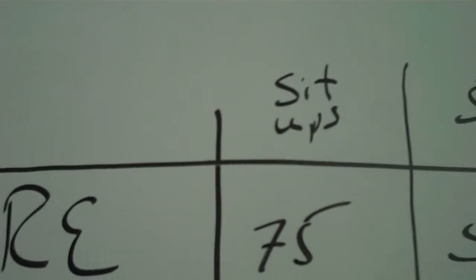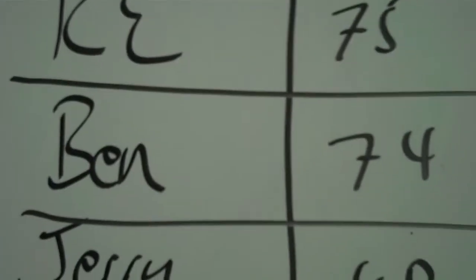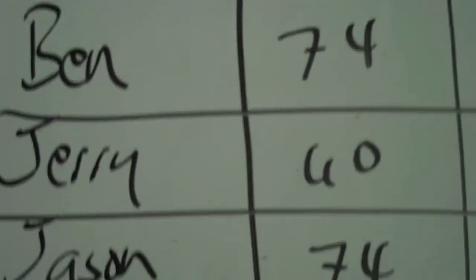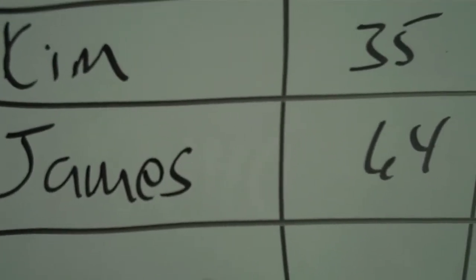On the sit-ups, that's me — Randy Edwards — I got 75 done, so I was the first one done. When I yelled time, Ben had gotten to 74, so close! Jerry got 60, Jason got 74, Edgar 70, JT had 38, Kim had 35, James had 64. We all got a real good push and everybody was really motivated to try to get finished first or get as many done as possible.